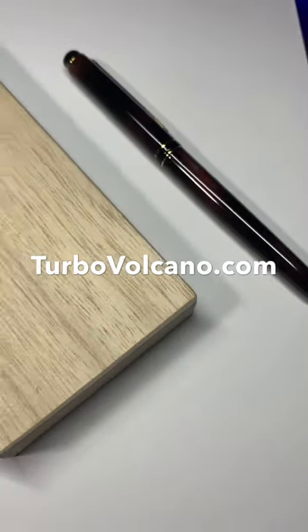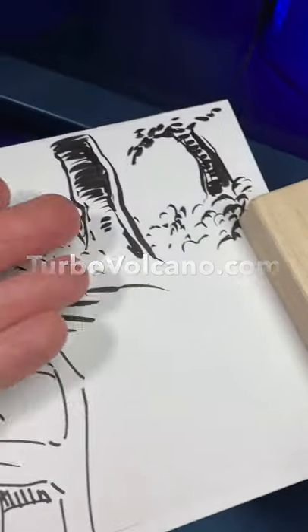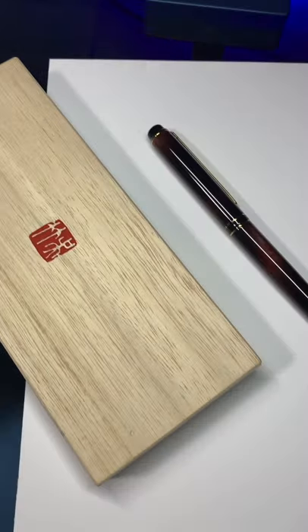I'm going to be doing some background work today with the Kuretake 50, stuff like this. This brush is phenomenal for background work.